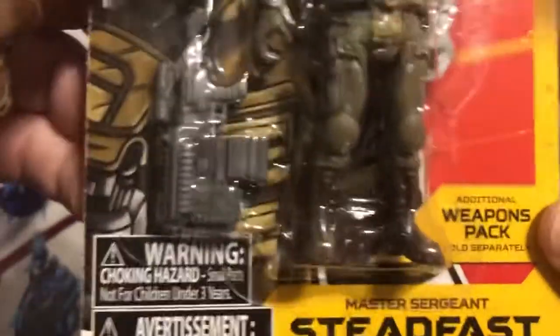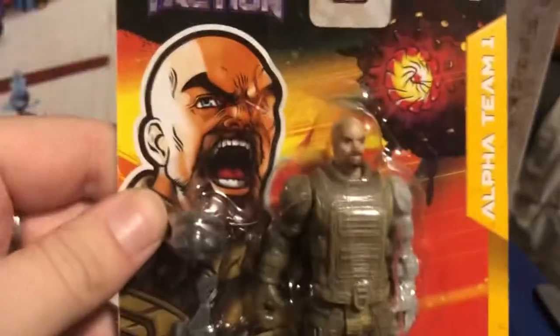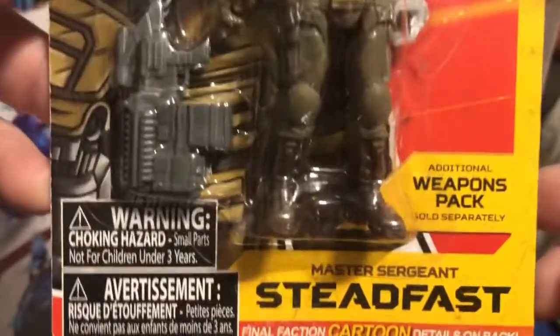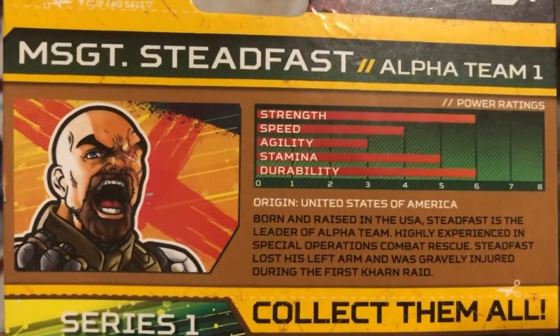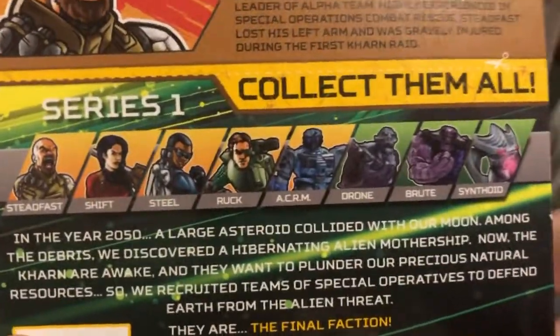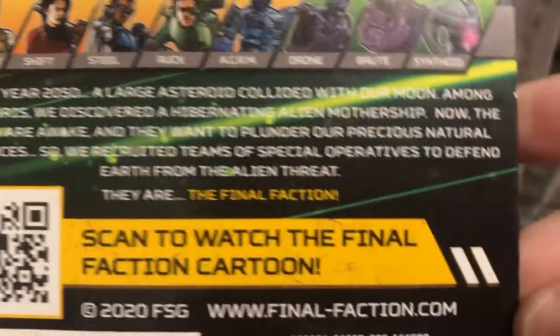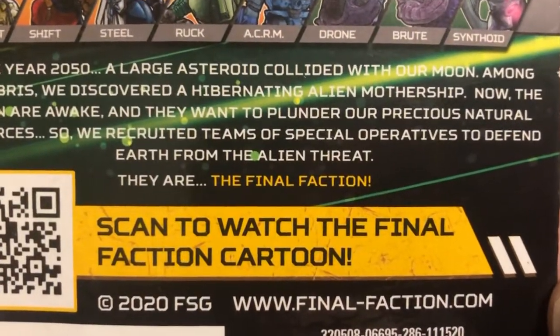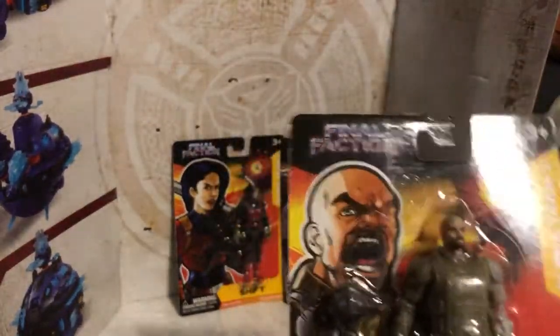It has all this stuff down here — warnings and weapon pack, sold separately. They do have weapon packs apparently, and vehicles that you can put them in. It has Final Faction cartoon details in the back, and for each figure there's a little bio. You can scan the code or go to finalfaction.com. They actually have a cartoon that's up — it's really not that bad.